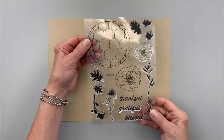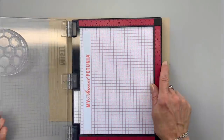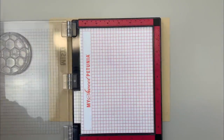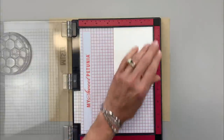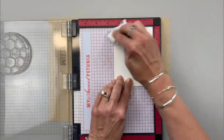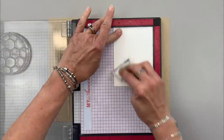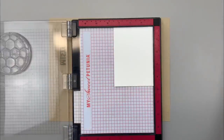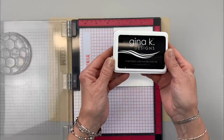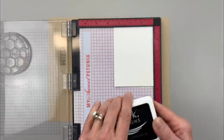Today I'm going to be using the Forever Stamp Set by Lisa Hetrick. I'm going to begin by getting my MISTI and then I'm going to use a piece of cardstock that measures three and a half inches by four and three quarter inches. I'm going to use my embossing magic pad on this because I'm going to do some heat embossing, and I'm going to use some of the Gina K Designs embossing and watermark ink.